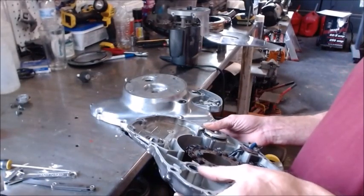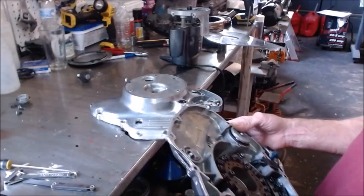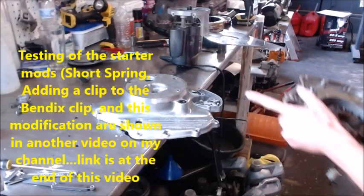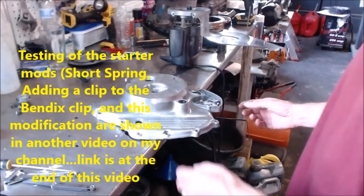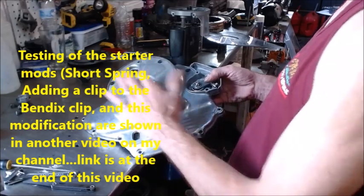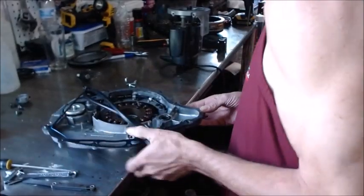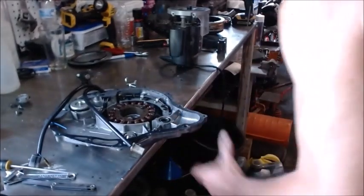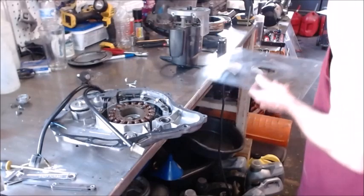The test machining on our trial spare case went pretty good and showed we had a whole lot better gear engagement. So what we're gonna do is set up and officially machine our actual case. I took the cover off and I'm just gonna flip it over and mount it down to the table. I got a hole in the table that works out really good, so I'm just gonna mount this up and machine this case.